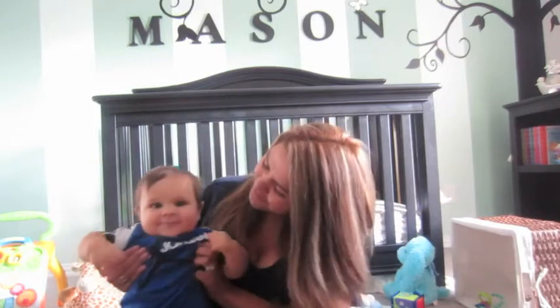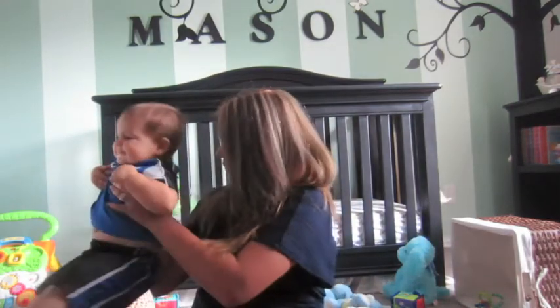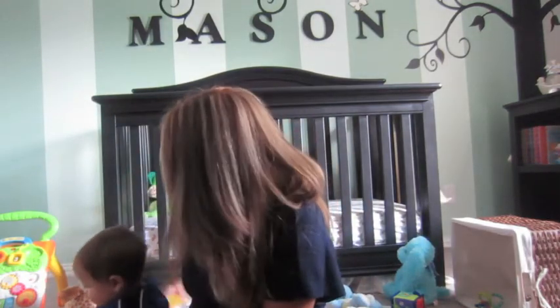I do have a little co-host in here. He's wandering around. Say hi guys - I'm just going to be playing with my toys and being good while mommy does her video. So I'm going to give you some tips on how I use my breast pump in order to feed my son breast milk.